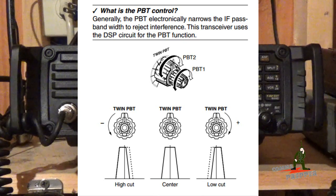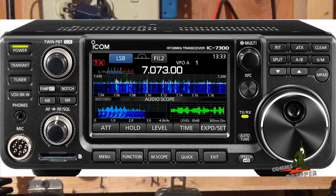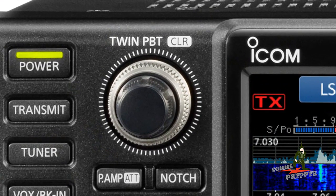My ICOM IC7200 has it here — there's two knobs stacked on top of each other. And the ICOM IC7300 back at the homestead also has the same feature, the twin PBT option on the radio.